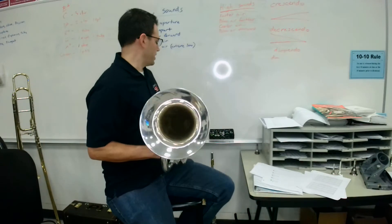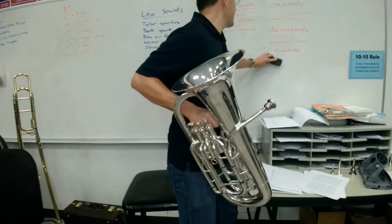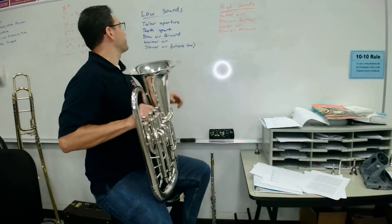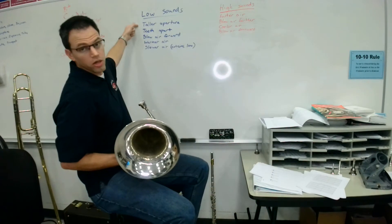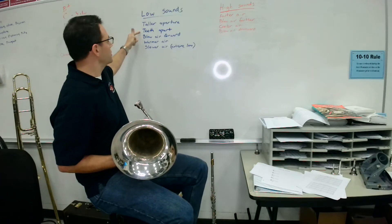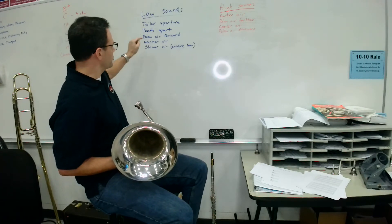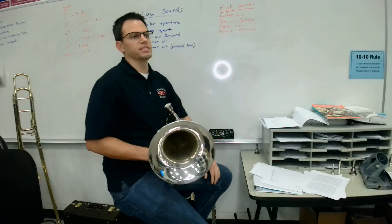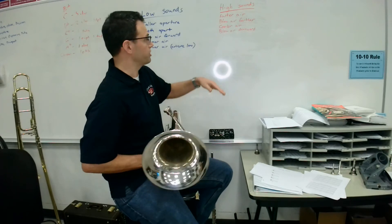Let's review our high sounds and low sounds, starting with low sounds. We're going to use a taller aperture. We want to let our teeth be apart. We're going to blow our air more forward and use warmer air. We won't worry about the slower air stuff just yet, but that is something that happens as we get extremely low.